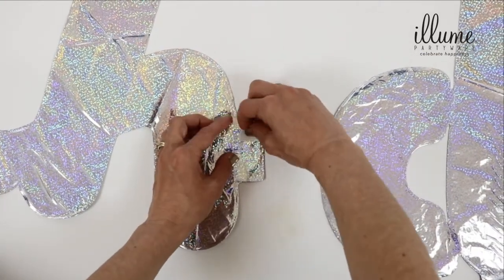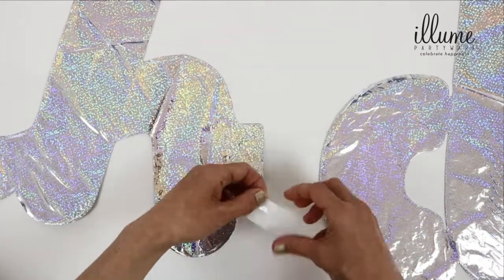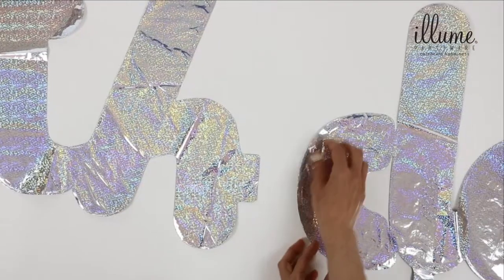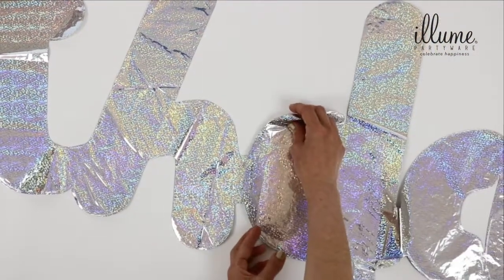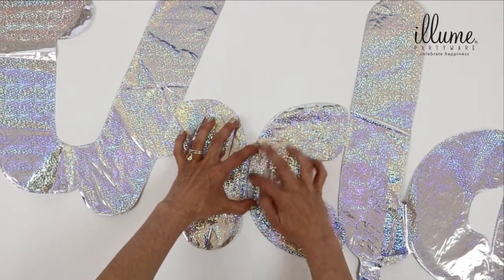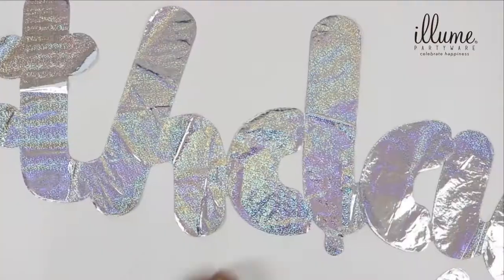When stuck, slowly remove the white backing. Line up both H and D, then press letter D down firmly onto the glue dots on the H flap to seal together the birth and day balloons.